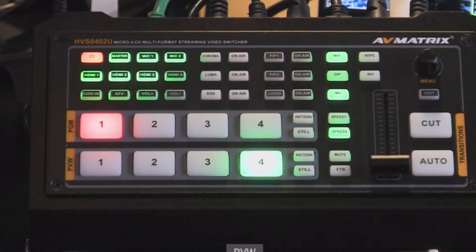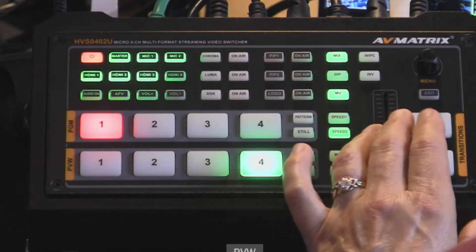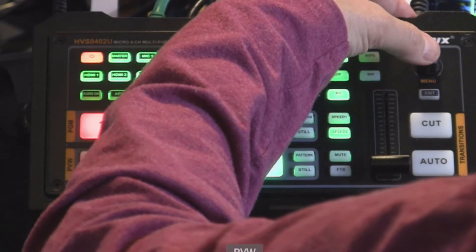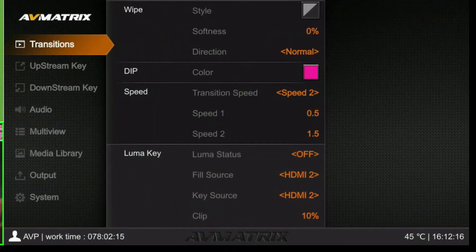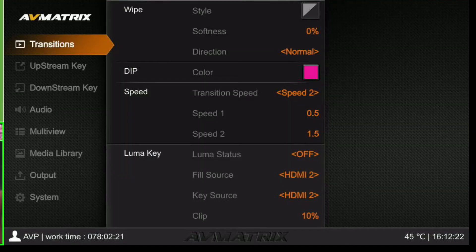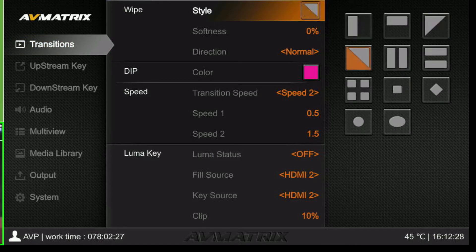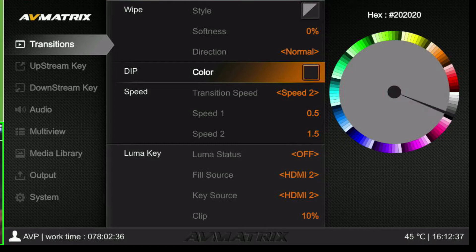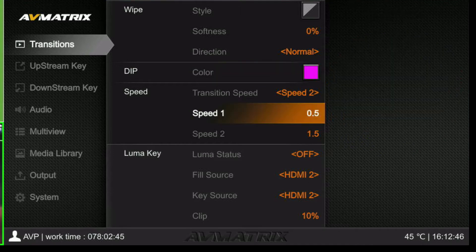Let me get into the menu. I push this little knob — it's a little twisty knob — and when I push it I go into the menu. Click it again to get deeper. Into transitions here, you can pick your transition and change the dip color — I wouldn't want pink, I'd keep it black — but you can change it. Then transition speeds: you have two different speeds.